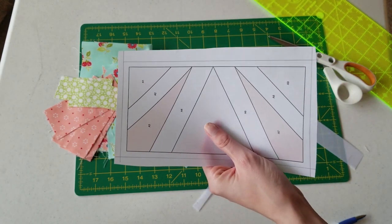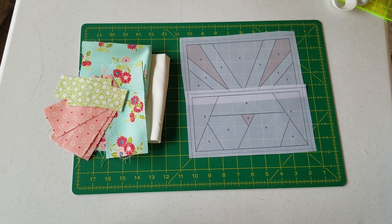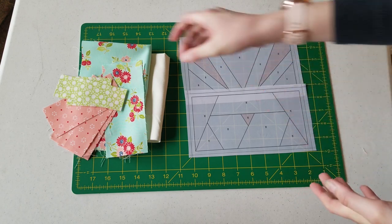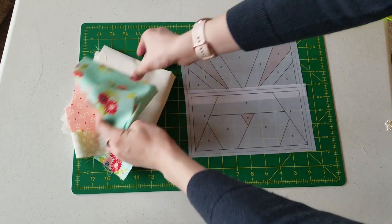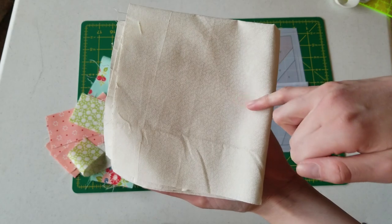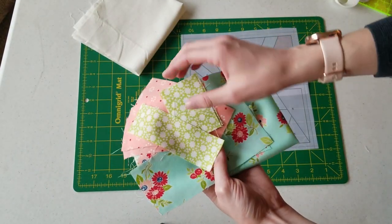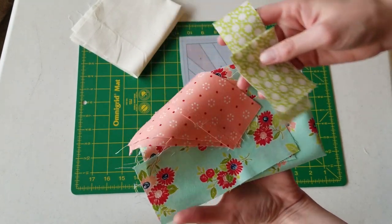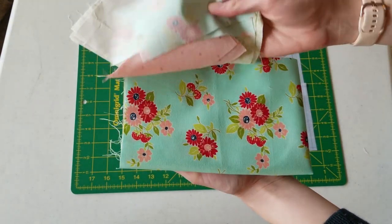Because this is a paper piecing tutorial, this is a really great pattern for using scrap fabrics. Today I'll be using this beautiful white fabric that has tiny little flowers inside of it. I ended up getting it on the sale bin at the fabric store — it's Bonnie and Camille — some leftover fabrics that I had.